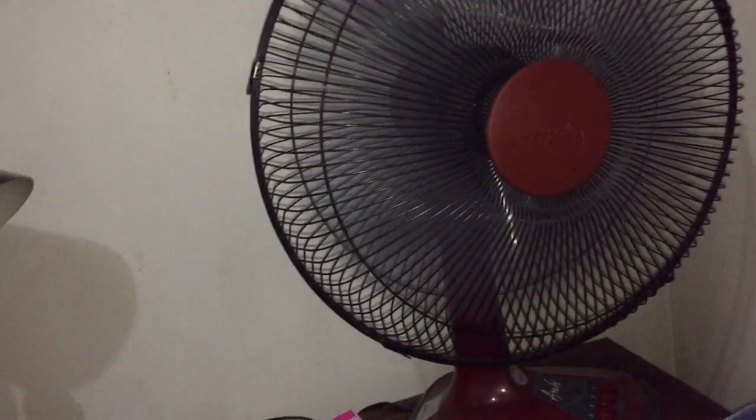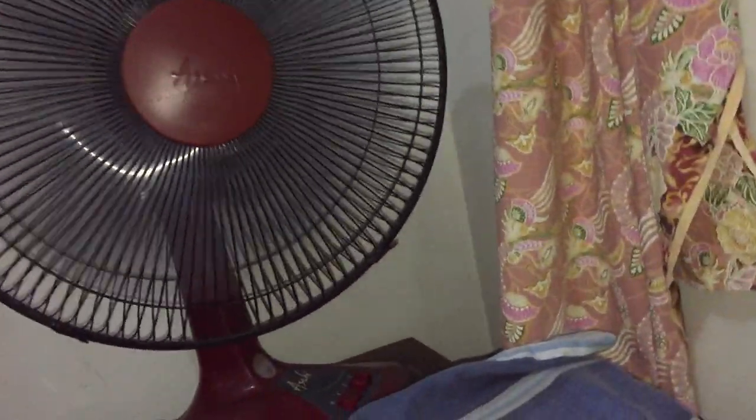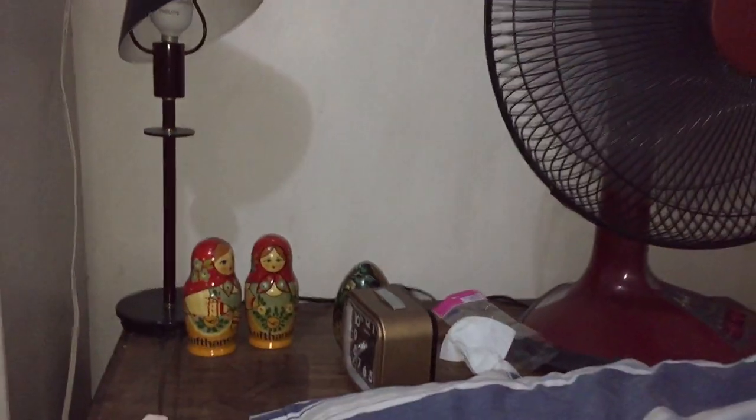Now I'm going to bring it back to regular voltage just for comparison. There's low speed — as you can see, it's just way too fast. It's like the high speed of many Hong Kong fans and British fans. Medium. High. Check out the other video if you want to see the speed info.